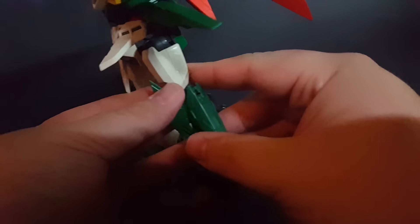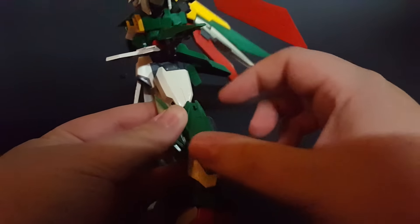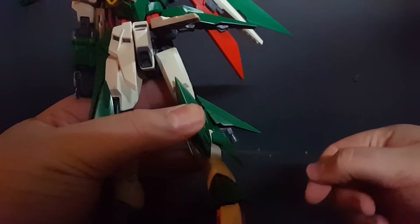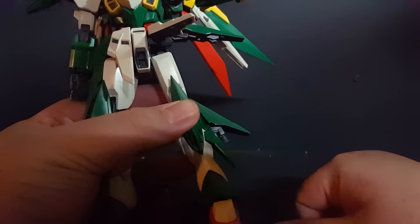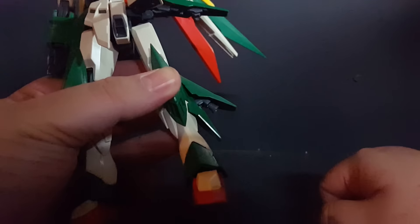On the back of the leg there's a thruster that will go up and down. The pods on the side of the leg pop open like this. The thruster automatically wants to bend downward, but you can adjust it out like so.